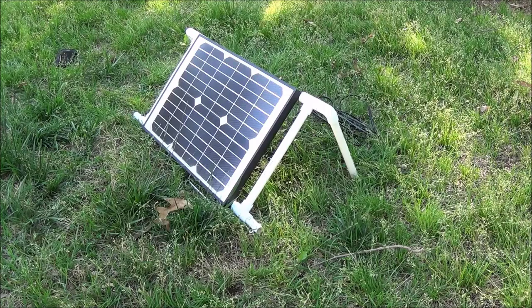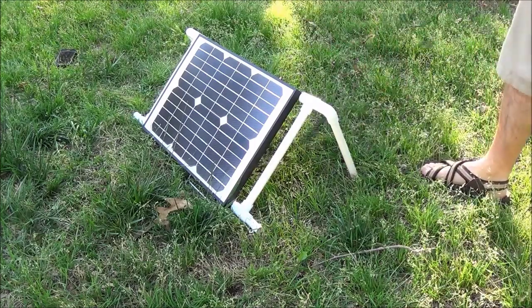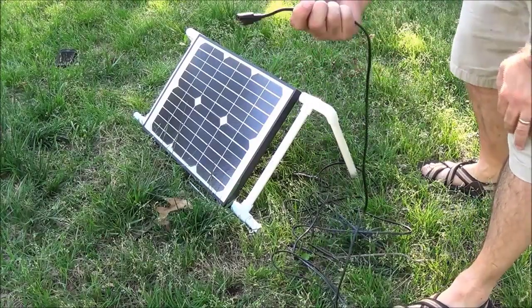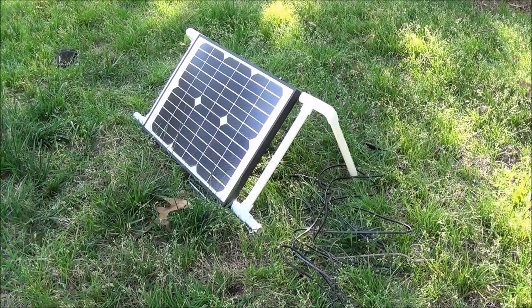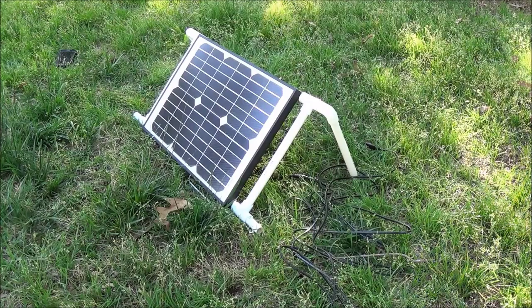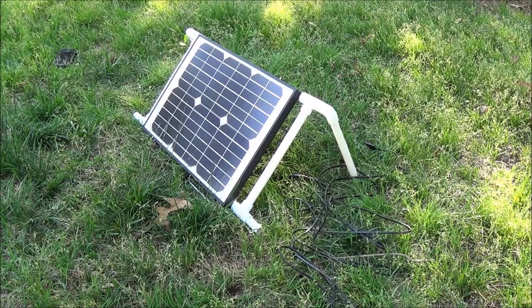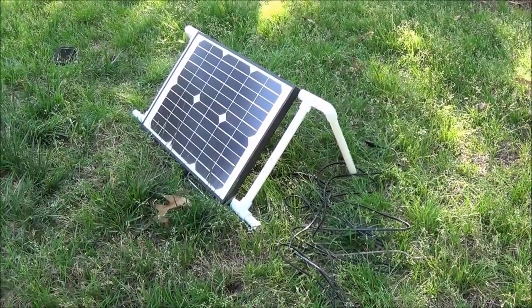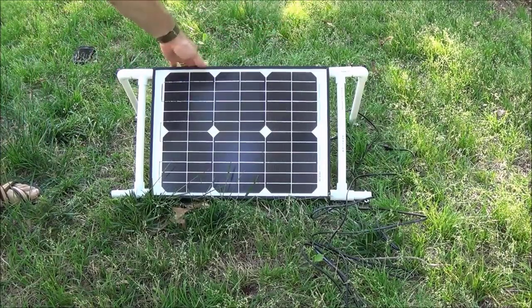When I put the panel together it came with a real short piece of wire, so I added about a 10-foot section and I'm just using these connectors. With this I'll be able to run it into the electrical port pouch on my tent when we go camping. The panel is waterproof, the cable is waterproof, and PVC isn't going to be hurt by rain — so for the most part you could just leave this out your whole camping trip and have solar power.